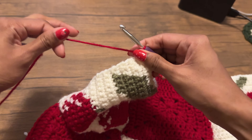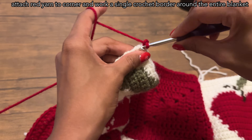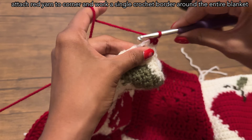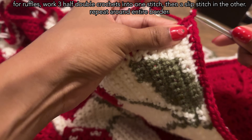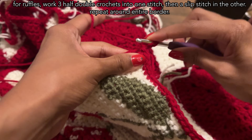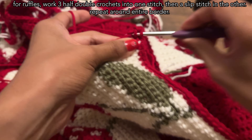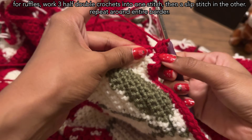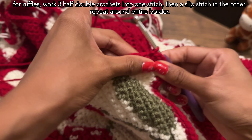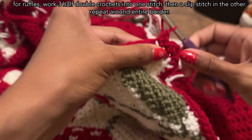For the border, I used the five millimeter hook I just found, attached my red yarn to the side of the blanket, chained one, and worked single crochet around the entire blanket. Once I reached the end, I slip stitched into the first stitch, then chained two, which counts as a half double crochet. In the same space, I worked two half double crochets. In the next stitch, I worked a slip stitch. I repeated working three half double crochets into one stitch and then a slip stitch all around the blanket's border.